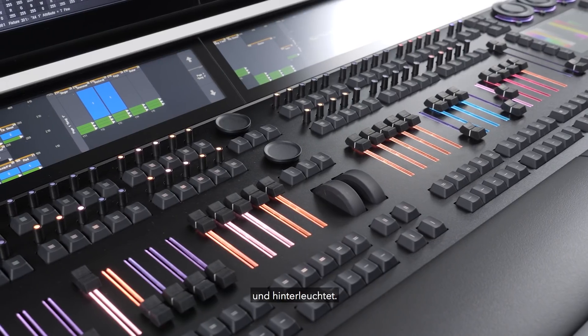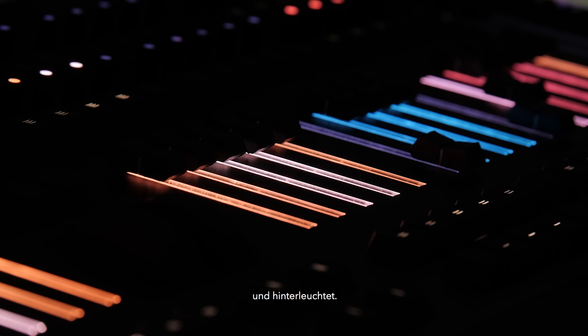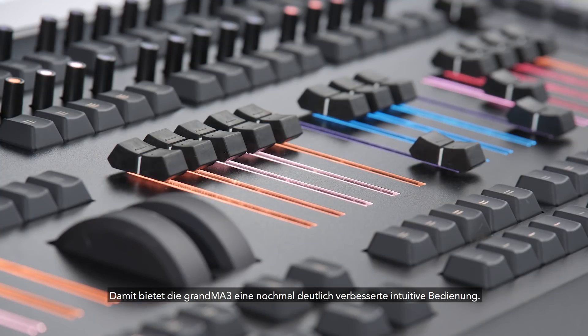The full-size and light models also feature color-changing backlights on the faders, giving the consoles a new level of intuitive interaction.